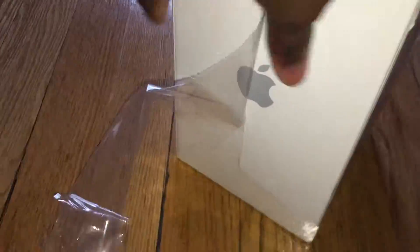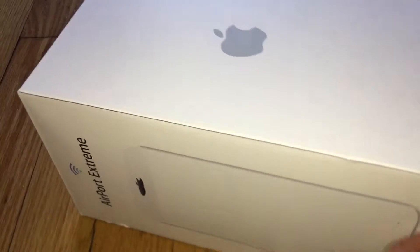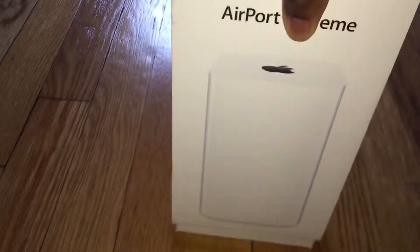Let's get right into the unboxing. So as with every Apple product box, you expect a nice presentation. The box just slides out very, very smoothly. I love taking things out of the box from Apple, man. It just slides right out.